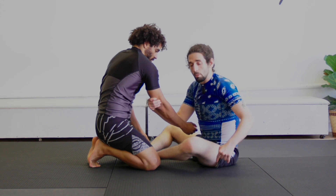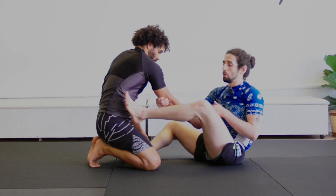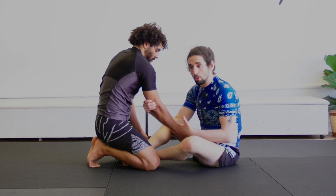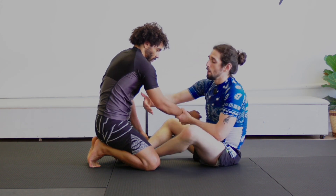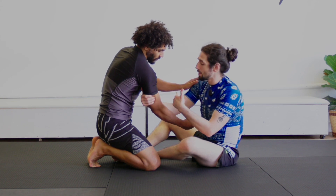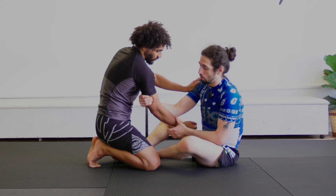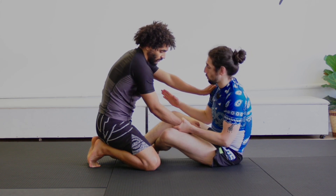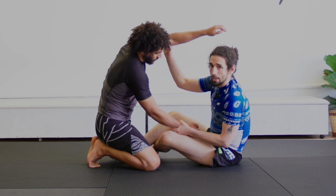One of the only things they're going to be able to do is jump over to my left side, in which case I'm going to use my foot to block them. But I'm going to look to close the distance before that happens. As I'm pulling on Kevin, he feels I'm about to close the distance and come into the legs, so he's going to start to post onto my shoulder. I'm going to keep the wrist I initially had and make an X on the leg.